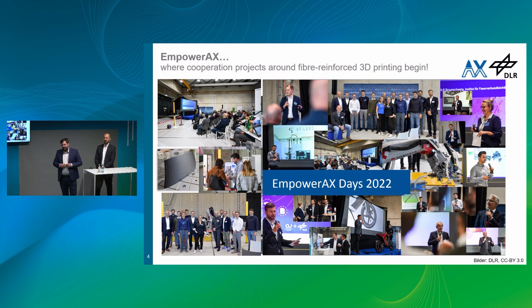To begin with, just a very quick introduction into mPowerX. What is it actually? mPowerX is an innovation lab organized by the German Aerospace Center. It's a network of roughly 30 partners — companies and institutions — ranging from technology providers, which are machine builders, material providers, and software specialists.